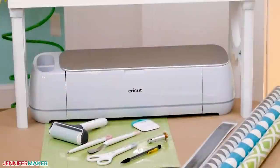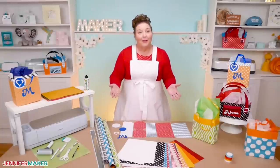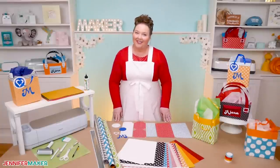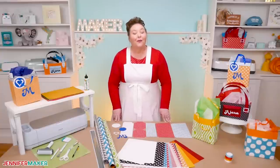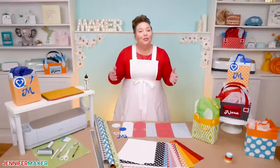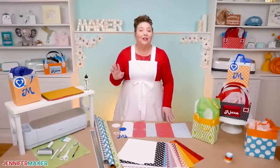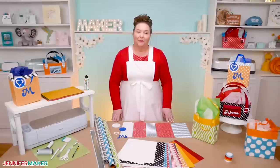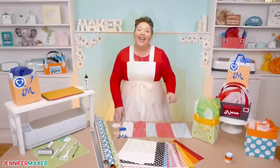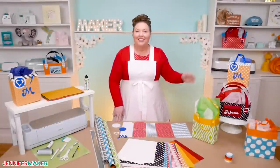I cut out my cardstock on the Cricut Maker 3 using a green standard grip machine mat. You can also use an original Maker or an Explorer, and I have a surprise for Cricut Joy owners at the end of this video too. My gift bag designs are free and come in both scored and dashed cut line versions, so you can use a fine point blade for everything with or without a scoring tool. First I'm going to teach you how to make a wrapping paper gift bag by hand, and then show you where to get my design files to make gift bags on your Cricut.